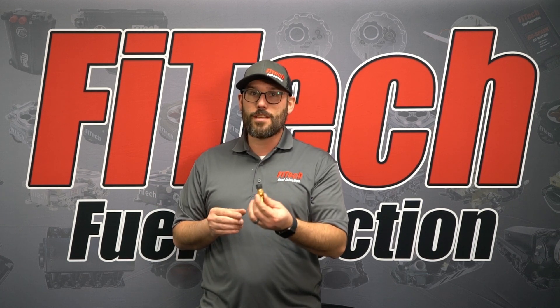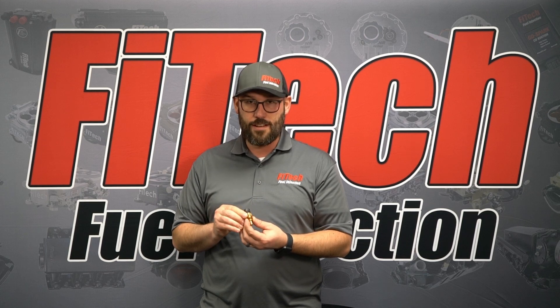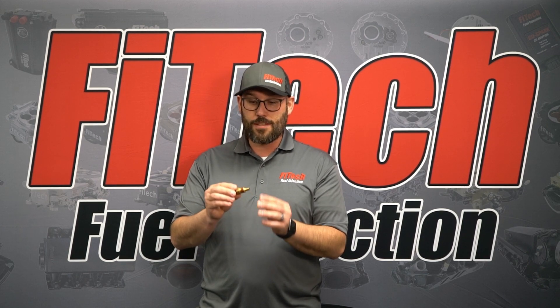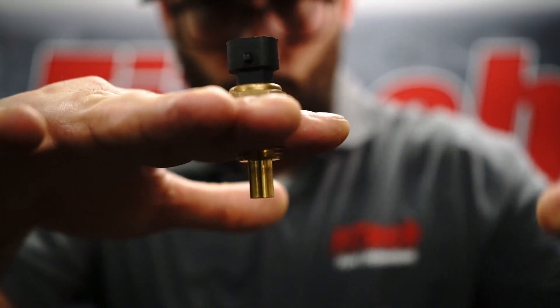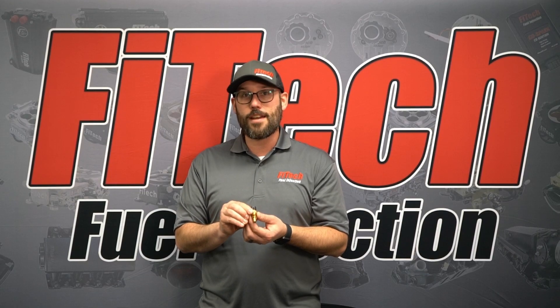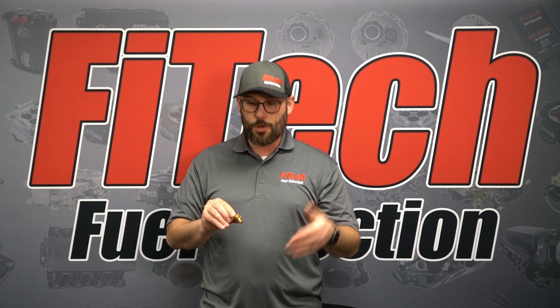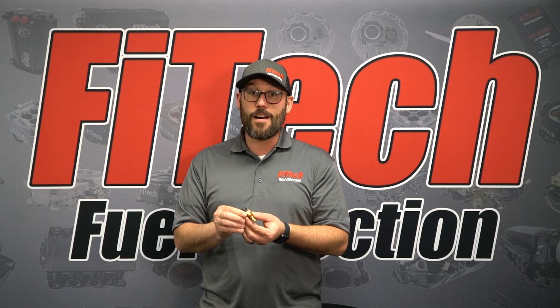When mounting one of these, it's really important that we get an accurate reading. The way to get an accurate reading with a coolant temperature sensor is to make sure that the tip of the sensor gets all the way down into the coolant so coolant is flowing past it. An ideal location for that is next to a thermostat — you're always circulating coolant past the sensor, so it's an accurate reading.